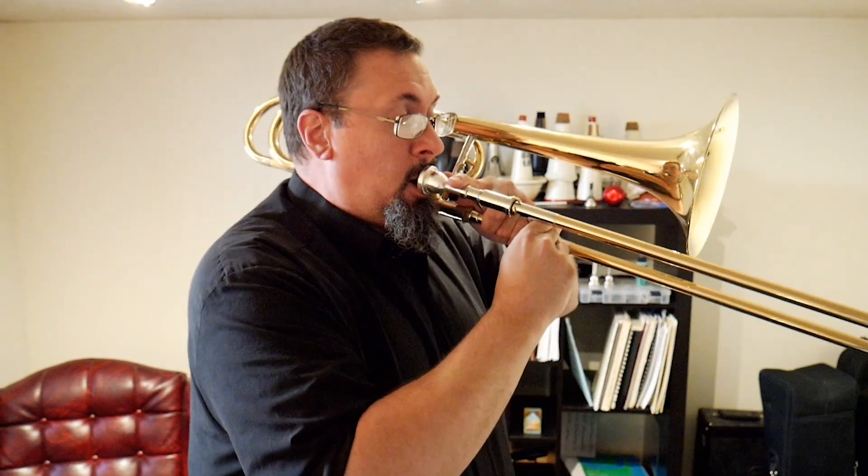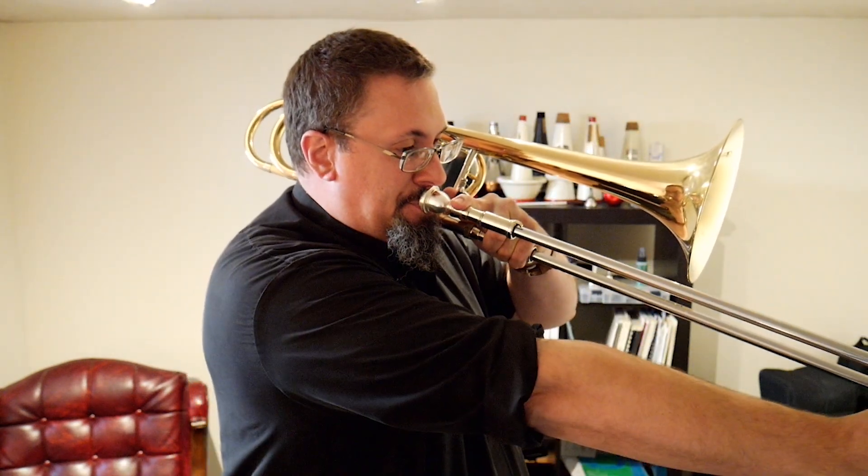If we have a tenor trombone with the F attachment, or if we're playing bass trombone with either a single valve or two valves, then of course we can expand that lower register — that pedal register — further. For example, if we can play down to a low pedal F, then transitioning to the F side on your trigger if you're playing tenor trombone, or using your first valve if you're on bass trombone.